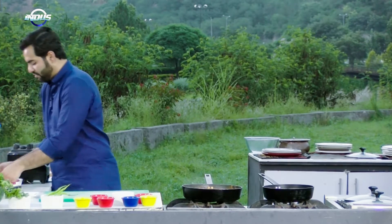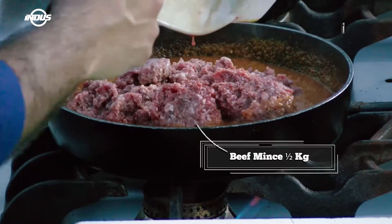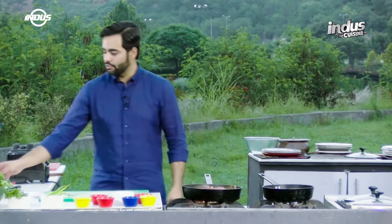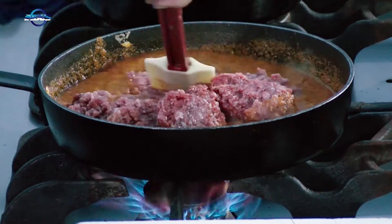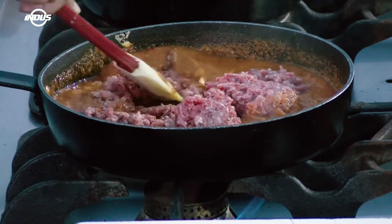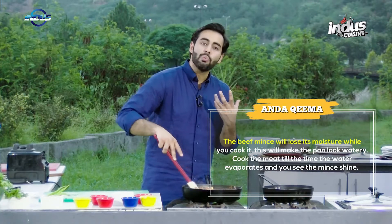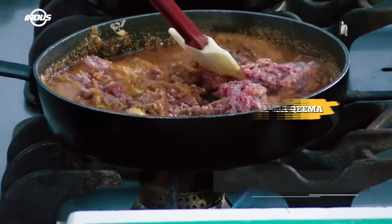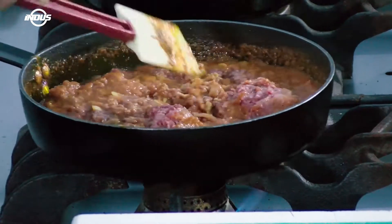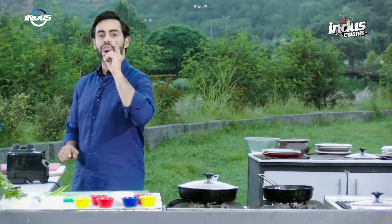Now I'll pick up the beef mince, which should be at room temperature, and transfer all of it into the sauce. I'll cook this till the sauce completely evaporates — increase the heat to full and start mixing. The tomato and beef mince will mix together, and once the beef cooks it will lose its fat and water, so the curry will get nice and soft. Give it a lid and let it cook.